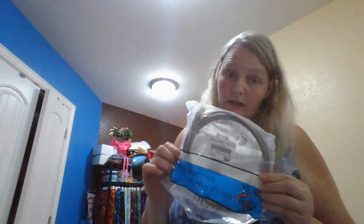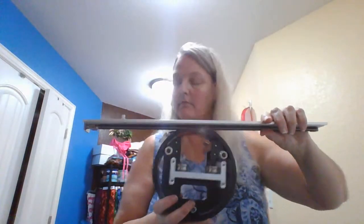I also got some thread — about 15 spools came on the machine, and then about six or seven others were put in the box. You also get a computer cable, which I haven't needed yet, a hat driver, two hat hoops, and a cap hooping station so you can hoop your caps. You also get the stand with it.